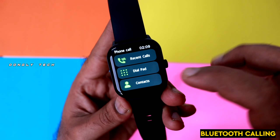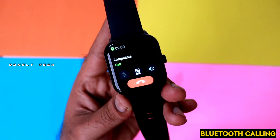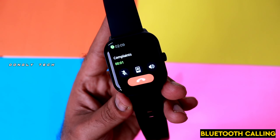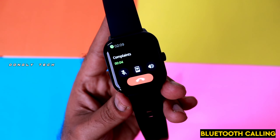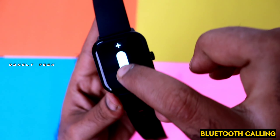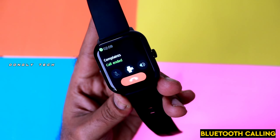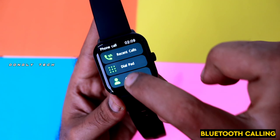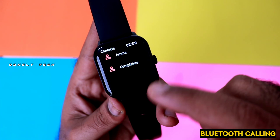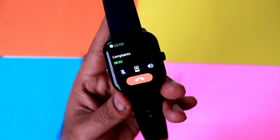Here you can see the power button — it is also a functional chrono crown. If you rotate the button, it takes you to the home screen. On the home screen, you can change wallpapers. If you have the menu system, you can navigate through it using this functional chrono button.